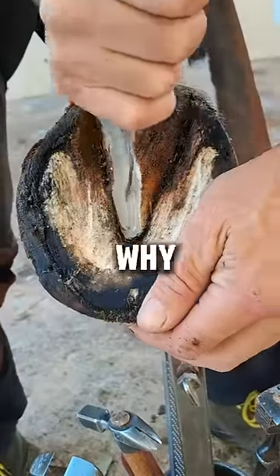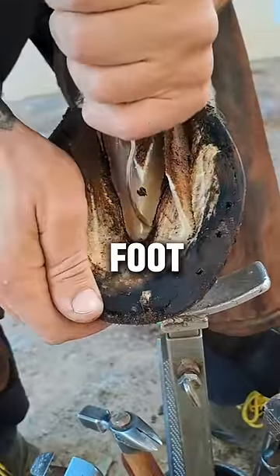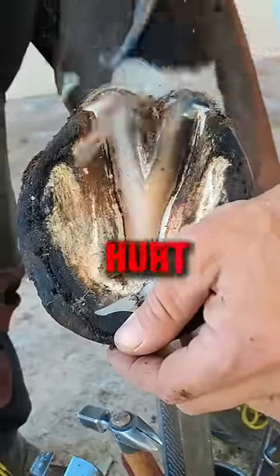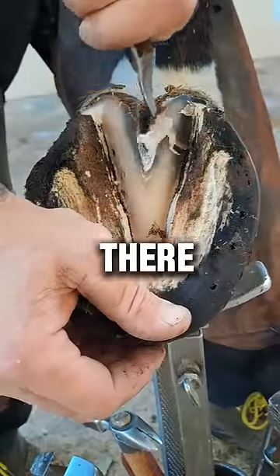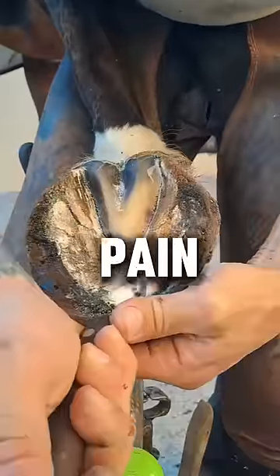You may be confused as to why the horse owner is cutting off the old horseshoe and into the horse's foot, but don't worry — this does not hurt the horse as it doesn't have nerves there. Think of it like its fingernail. You can cut it without pain.